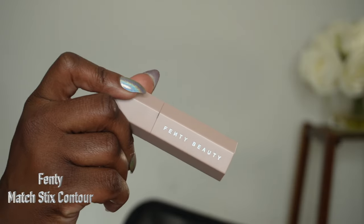Now I'm going in with contour, which is used to sculpt and add definition to the face. You can use it underneath your cheekbone, your forehead, your nose, or your jawline to define its shape. I know I look a little crazy but trust the process here.